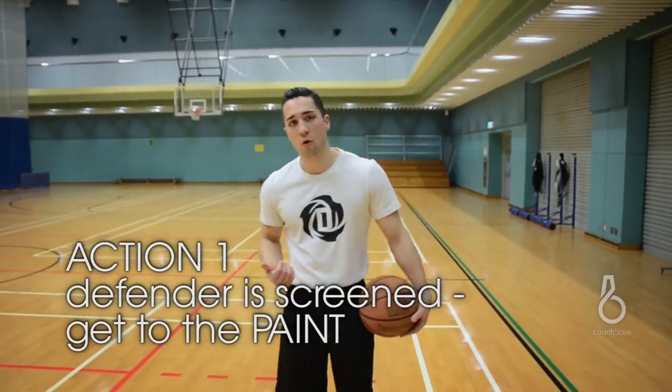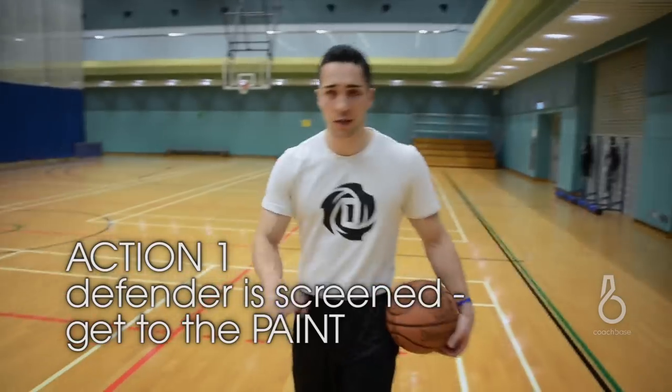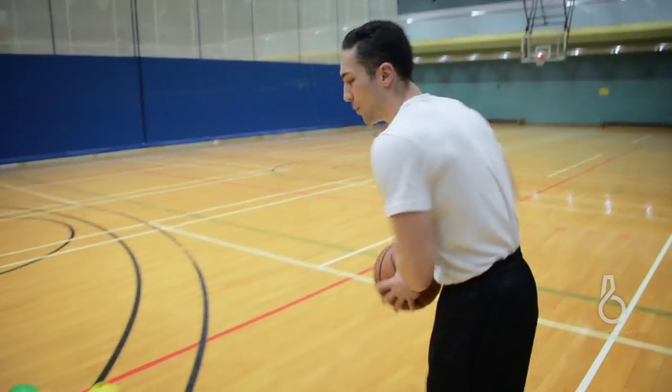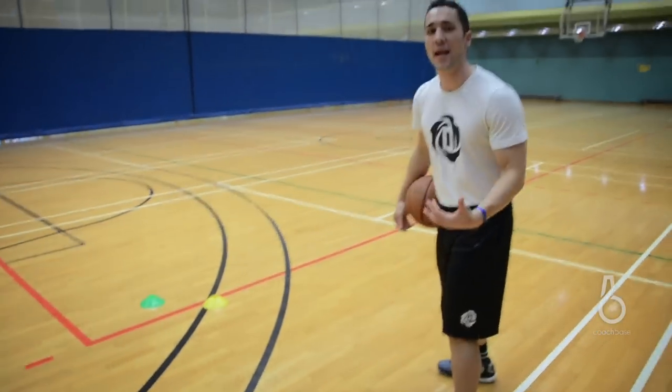For the first action that we're going to do today, we're going to start around half court so we come into the pick and roll situation like a game. Once you're attacking full speed, getting the ball to the wing position. Once you're at the wing position, we're going to protect the ball with the ball in our right hand.